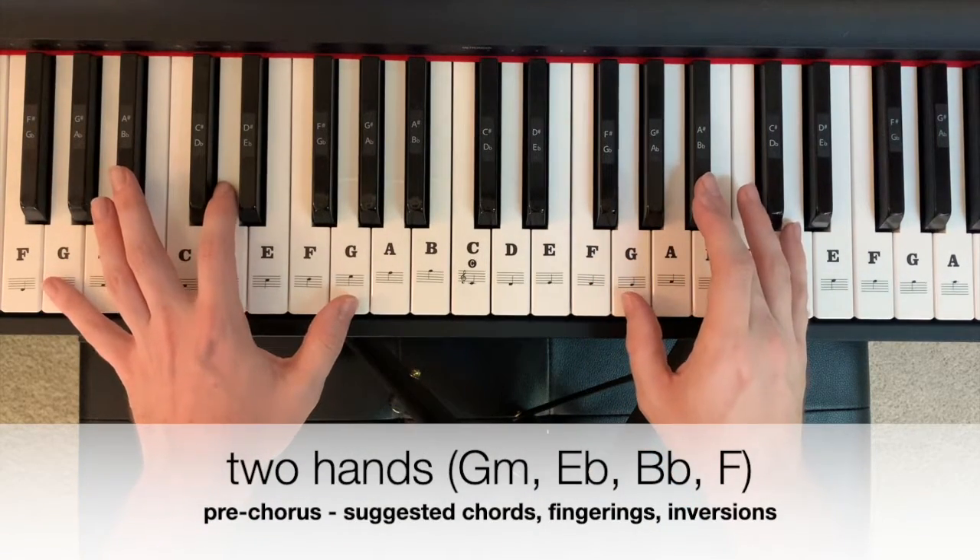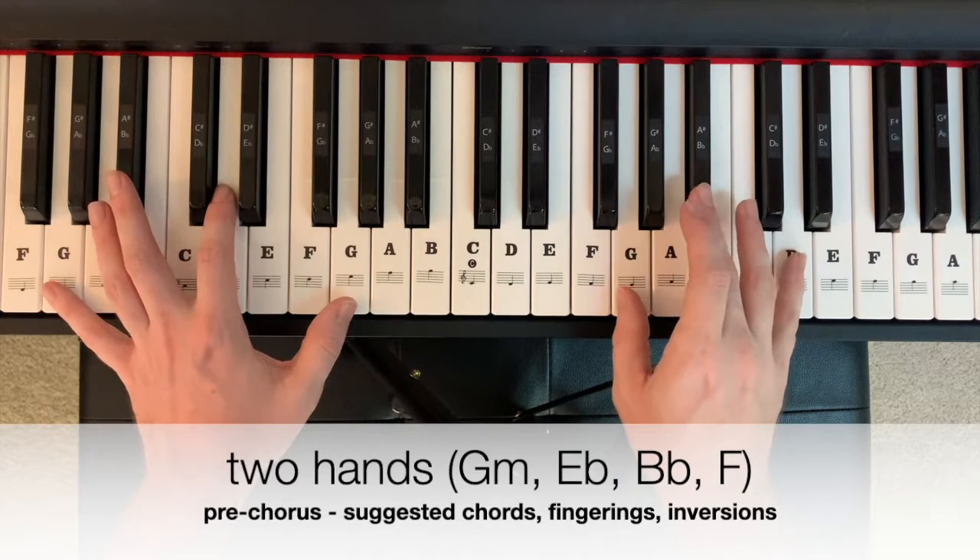In two hands, that pre-chorus pattern could look like this, starting on G minor: two, three, four.